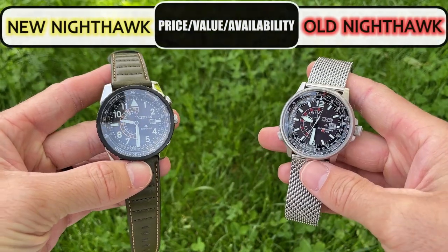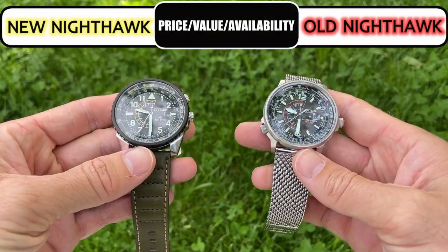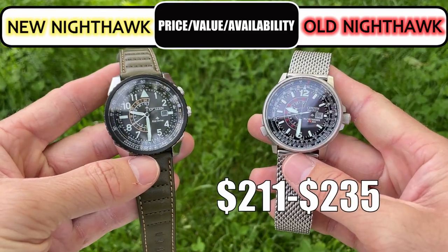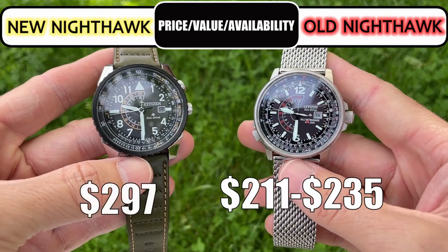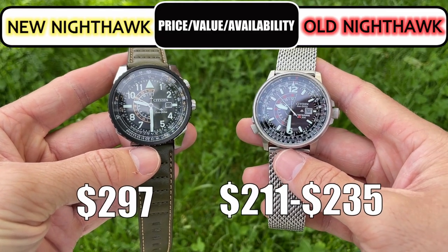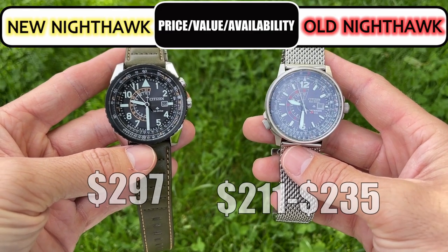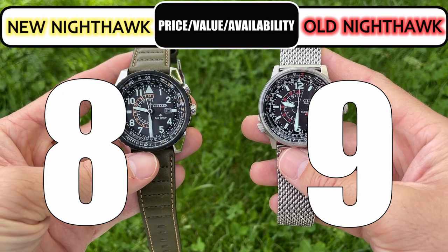When I searched on Amazon both Nighthawk models were readily available. The old model I found cheaper at around $211 to $235, and the new model I found at $297. I think the better value is the original model — it's almost a steal if you can find it at that $211 price. I give the old model a 9 and the new an 8.